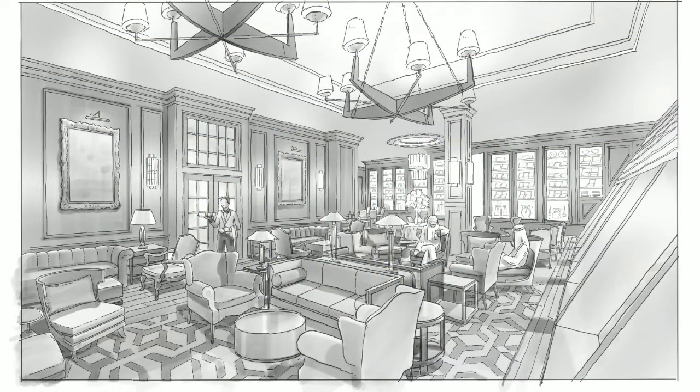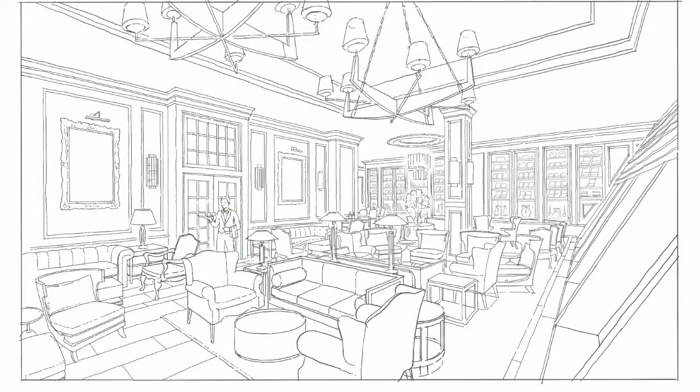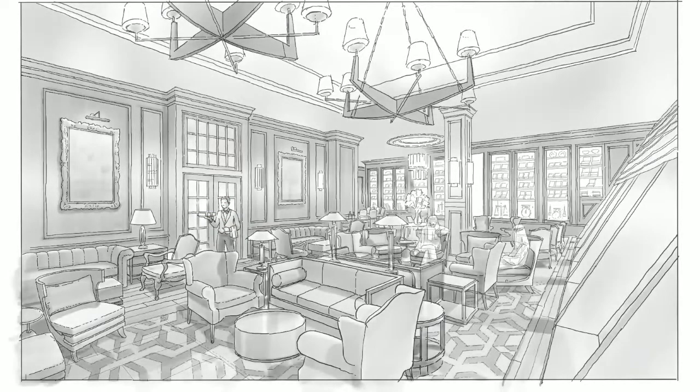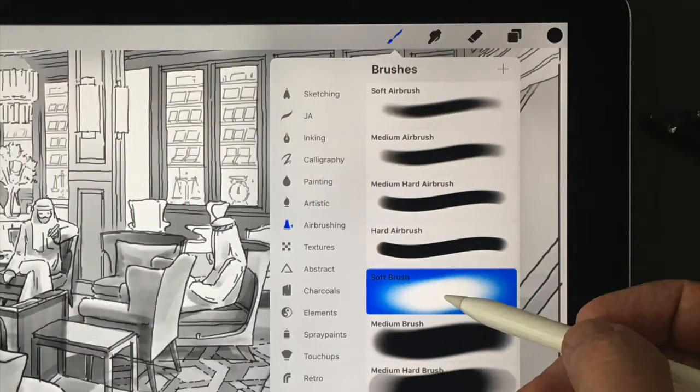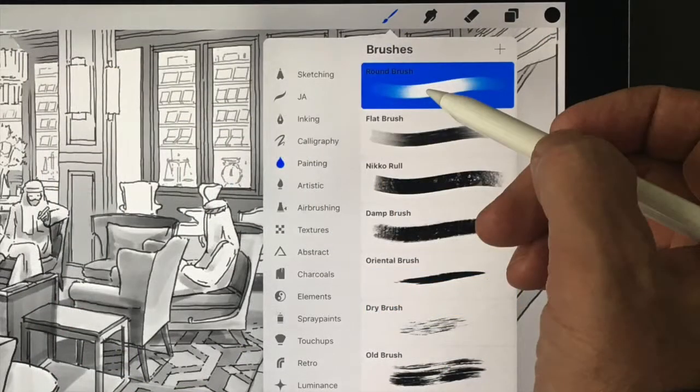In this video, I'm going to show you my process for taking this line drawing of a cigar bar in a Dubai hotel and turning it into this black and white tone drawing using a combination of layer masks, the soft brush, airbrush, and the round brush painting brush.